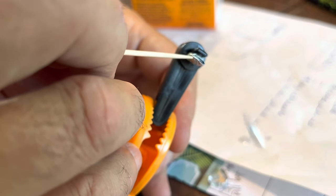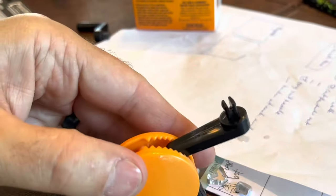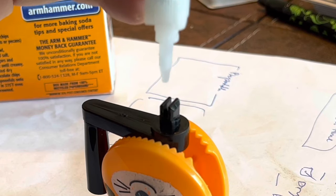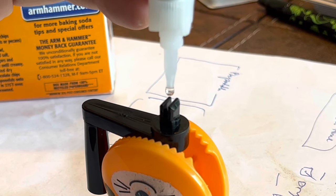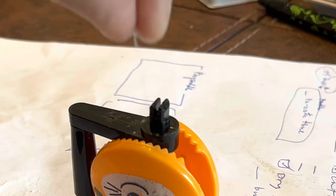So once I've got this basically in place, I'll remove the foil supports. I don't expect this piece to be strong. Now I'll add in the drops and sprinkle on the first coating of baking soda.